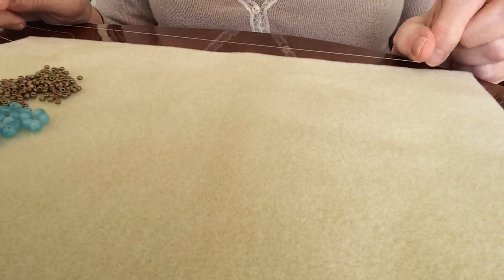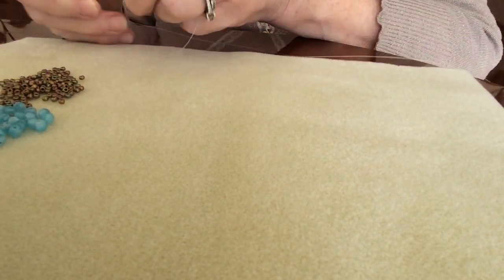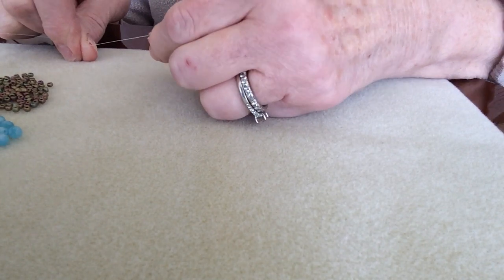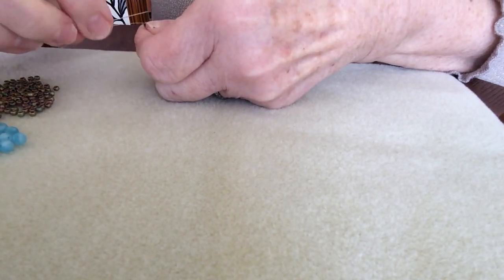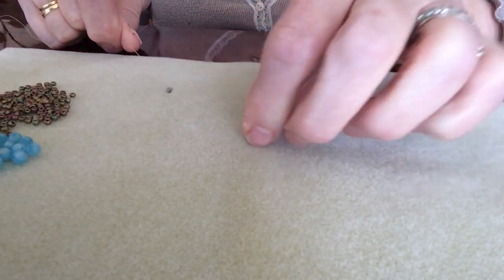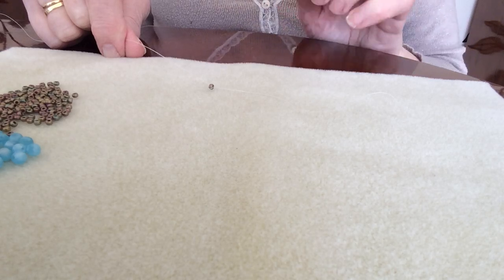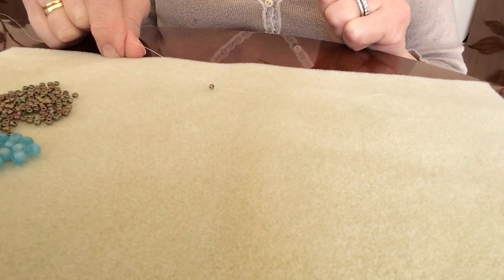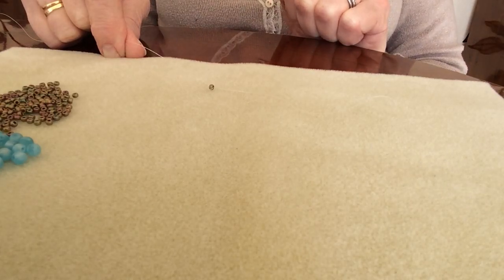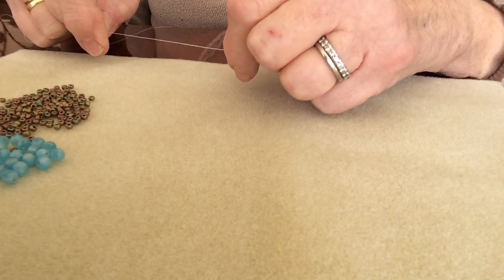To start off, take a long length of Wildfire on a size 10 or size 12 needle, whichever you prefer. I'm going to pop on a stopper bead - pick up one of these size 8s and take it right to the very end, leaving about three or four inches of thread. Then take the needle all the way around in a circle and back from the base up towards you to create a stopper bead. That bead will stay there and keep the beads from dropping off in the initial stages. Just leave that little stopper bead in place until the very end - it's easily removed with two fingers, just slide it off.